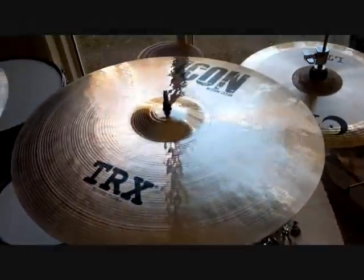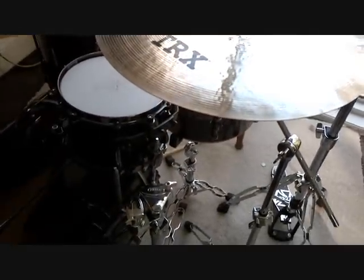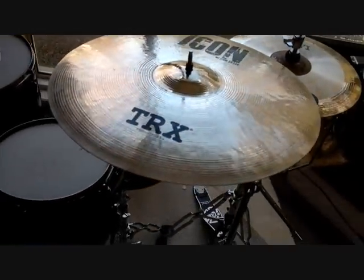Hey everybody, it's Chris here. I'm just here to show you my new TRX cymbals that I got off TRX Australia, and this is the 18-inch Icon Crash, Medium Crash.